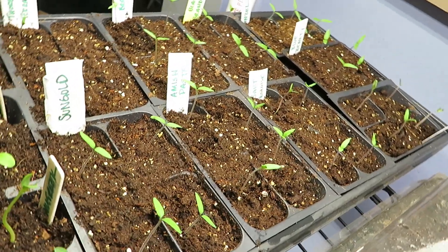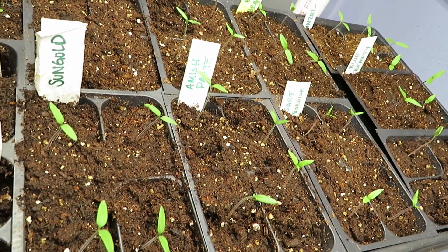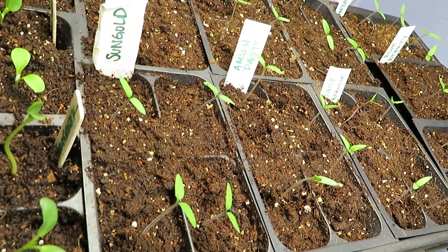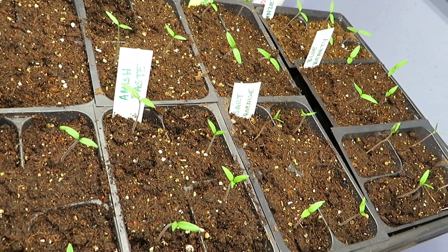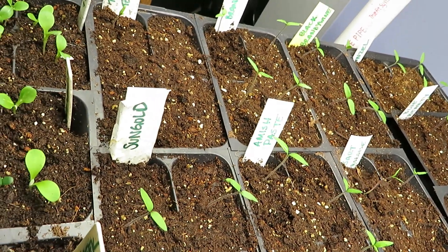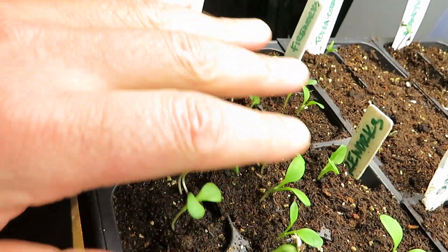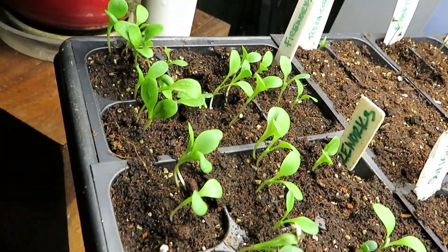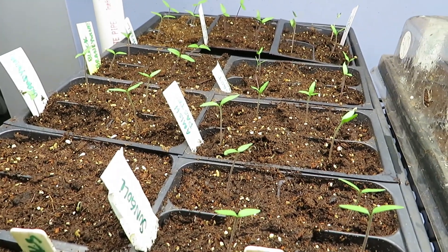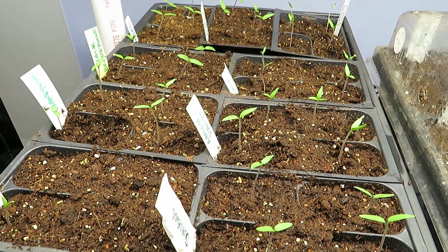So here's the tray once it's thinned appropriately — one per cell — and it looks a lot different, a lot cleaner. What's going to happen now is these plants will be able to get a lot larger and more healthy a lot faster, and that's exactly what you want. There's only so much nutrient content in each of those cells, and now it's all going to go to one plant instead of four or five. Thank you for watching — we hope to see you again in our next video where we'll talk about how to care for these seedlings and get them ready for your garden.